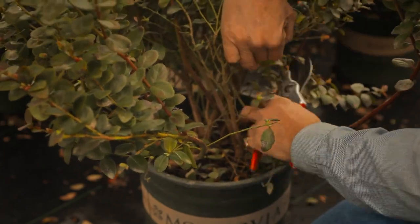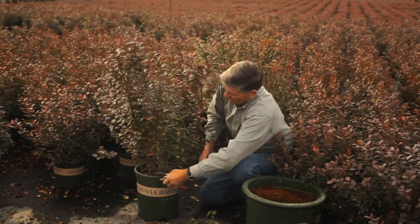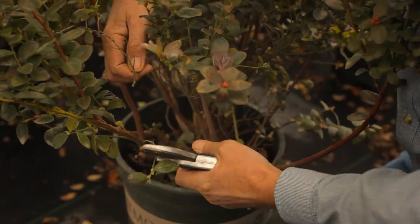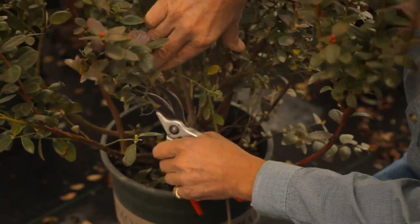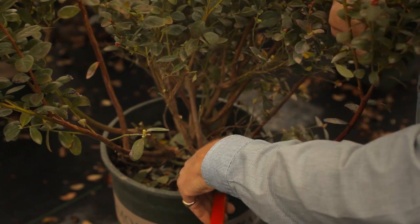Already you can see the difference. Now you can feel the air going through the branches. This is really what we're trying to do — open the plant out, get the air circulation going in there, and this will really increase your berry production the following year.